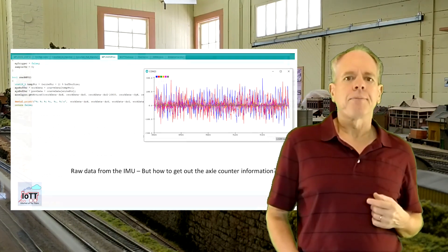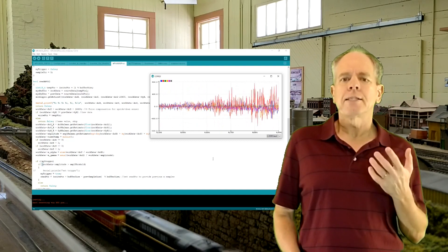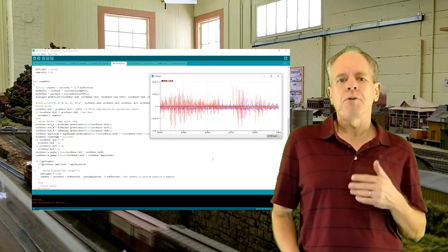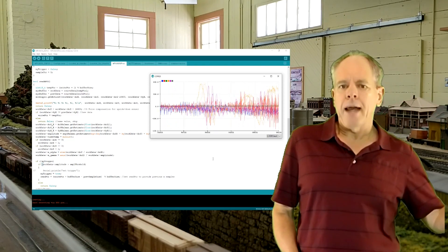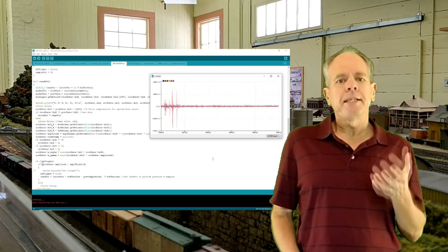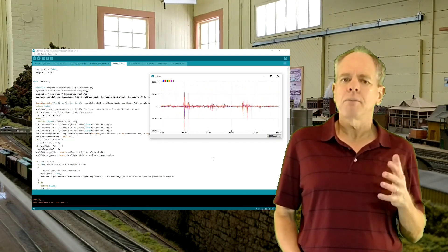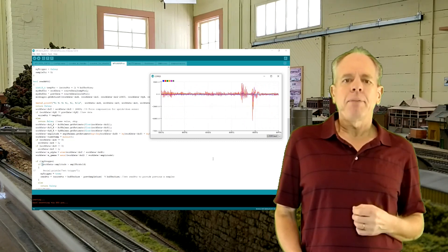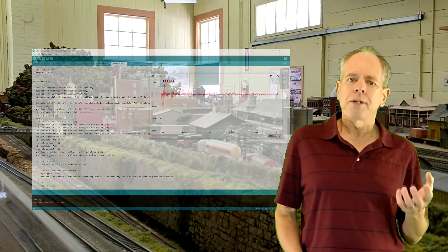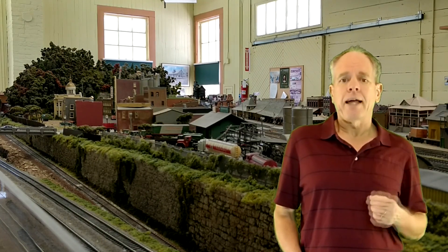First I did a function that continuously reads all six dimensions from the IMU and displays them in the plotter window of the Arduino IDE. We can see a lot of signal noise in all six signals with amplitude of up to about 300, and as soon as I push an axle over the gap we see a short peak in some of the signals going up to a maximum of about plus or minus 8000. So there is clearly an impact from the axle going over the groove, even though it is not obvious what the signal actually shows.